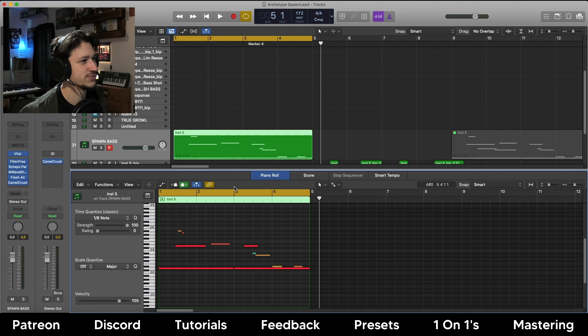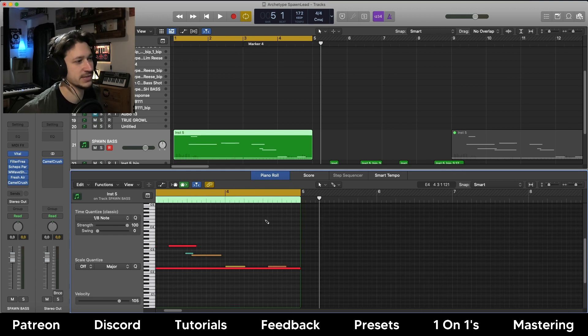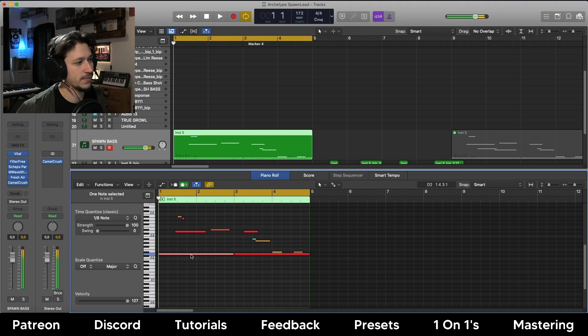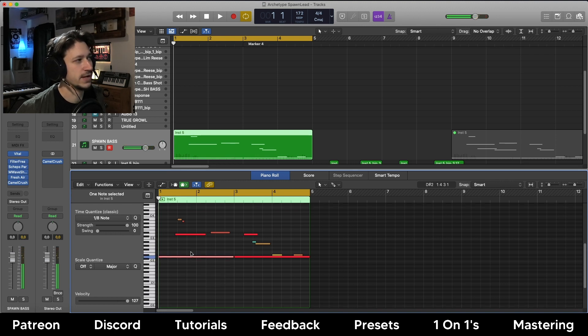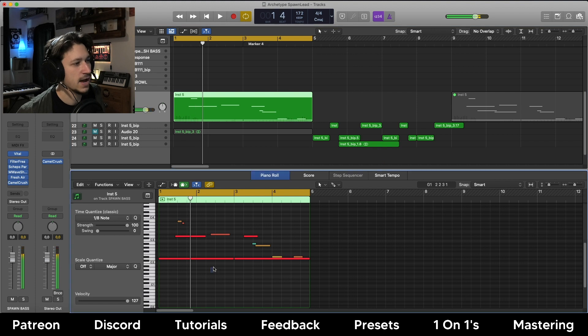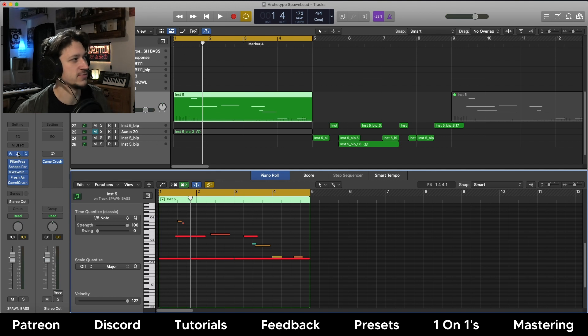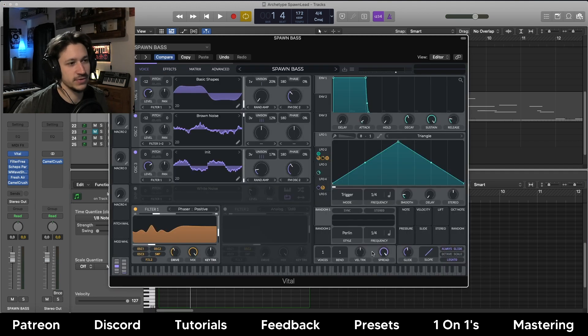The main little tip I want to give you today is about the MIDI design, because I think it's really cool when you do something like this where you've got the root note of your track - in this case it's D - and the root note is kind of just being held there. Then I'm using the glide on Vital, so you make sure the voice is set to one, the glide is turned up, always glide and legato is on.